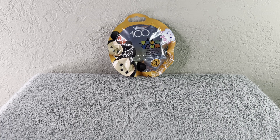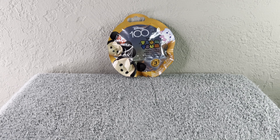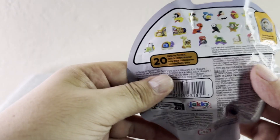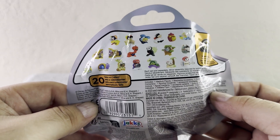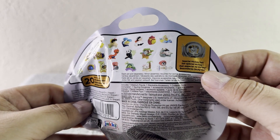Hi guys, welcome to my YouTube channel! Today we're going to open a Disney 100 Tsum Tsum mystery pack from Series 3. These are the cute characters that we can get — just take a look at how cute they are!